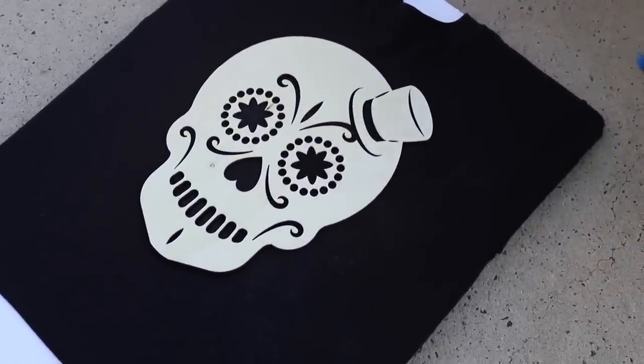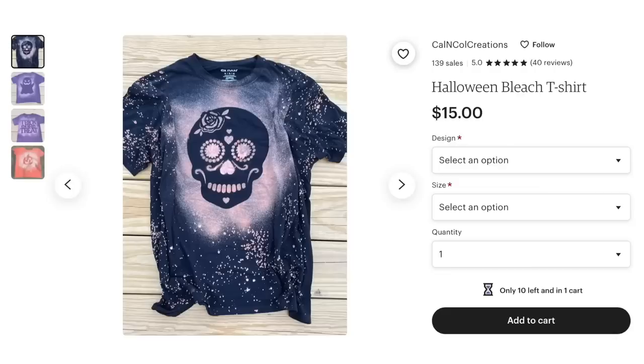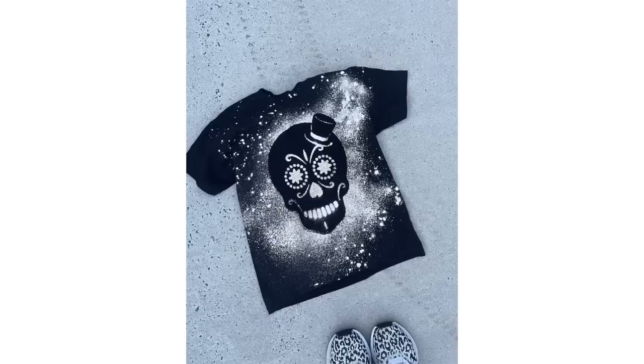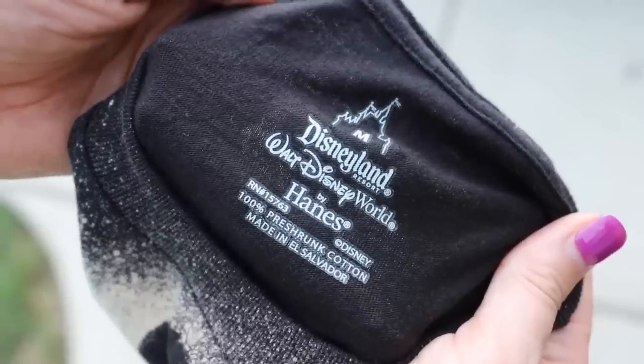You could do stars, trees, or Santa Claus for other seasons. Here is the magic trick: as soon as you spray the bleach, you remove your image. These retail for so much online and it looks fantastic. Just make sure to launder these right away and you've got some more Disney magic in your back pocket.